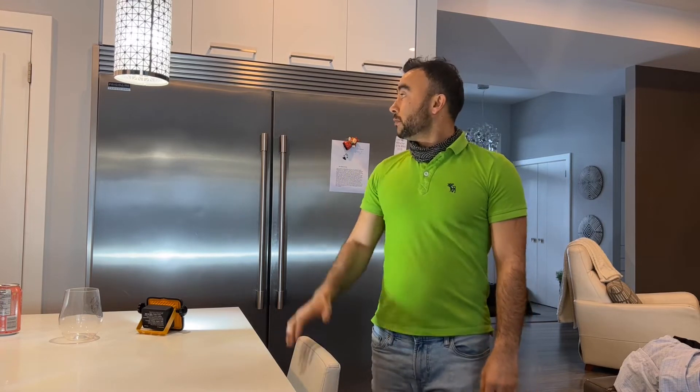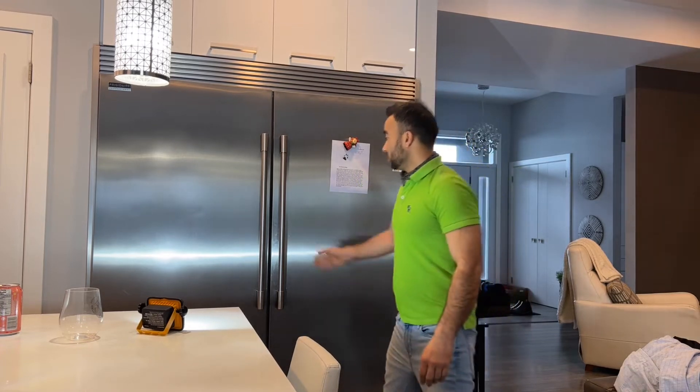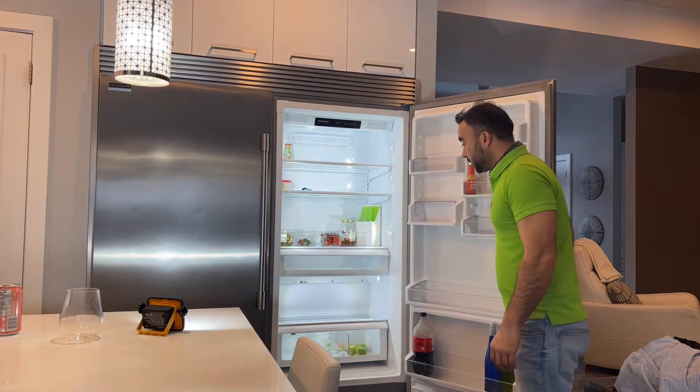Hello, my name is Hamid. Today I'm working on this Frigidaire professional fridge. The customer's complaint was that the unit is not working properly. There were two technicians from our company a couple of days ago — they came here, looked at the unit, and cleaned the condenser coils, but the customer called back again saying the unit is still not working the way it's supposed to.